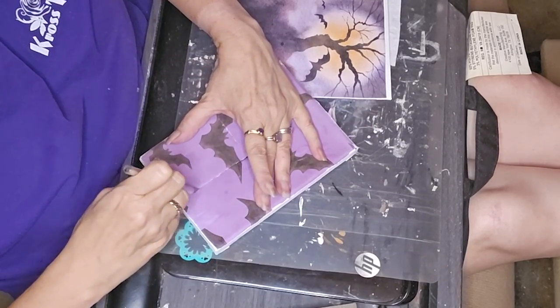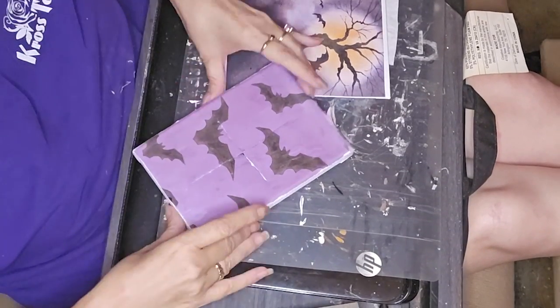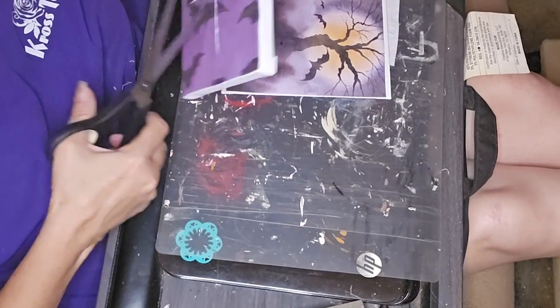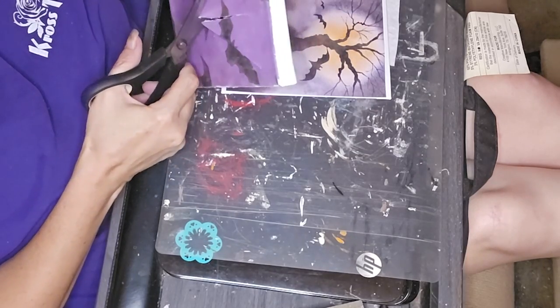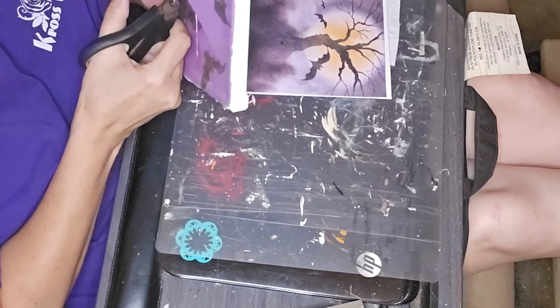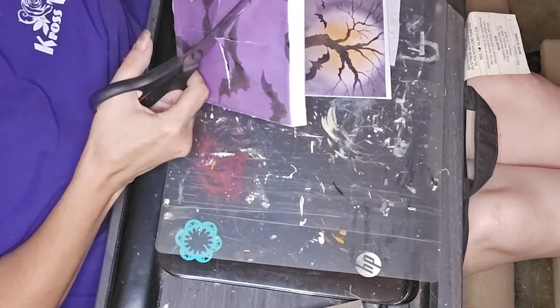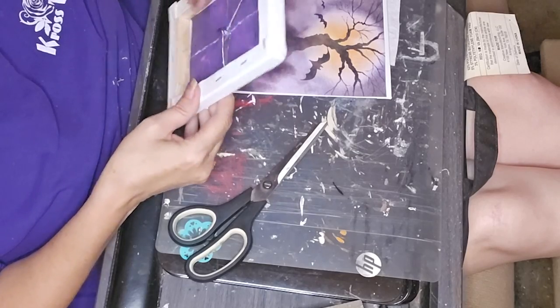What I did was take from the middle to each side and each end, and now I have room to get my scissors in there and cut back to the frame where my scissors touch the frame.